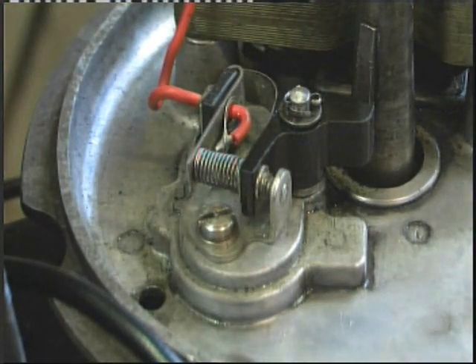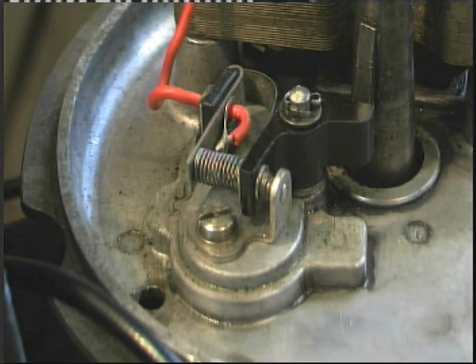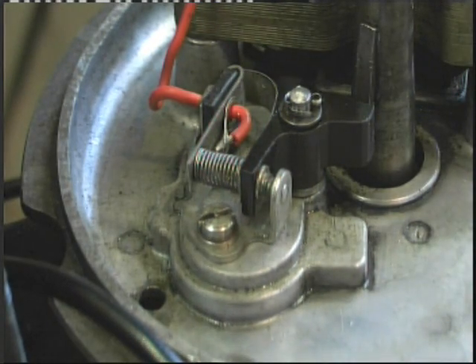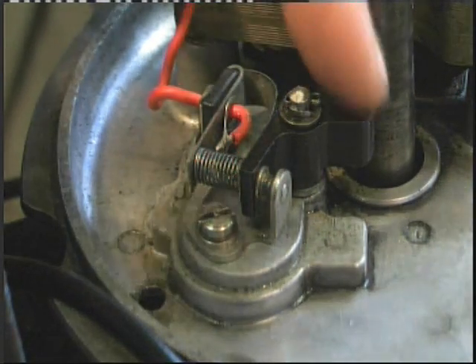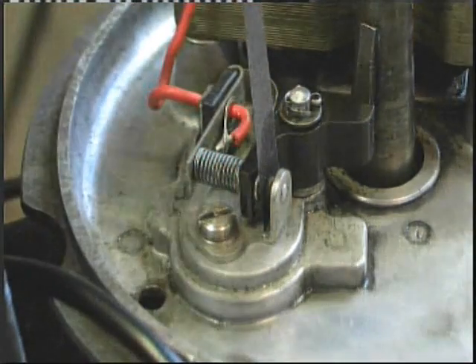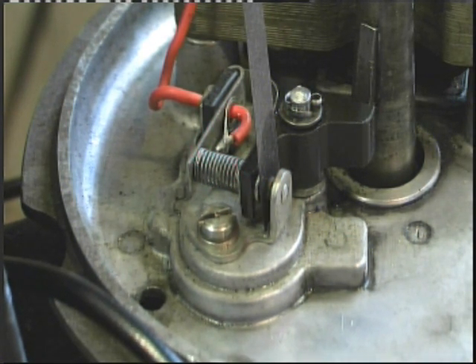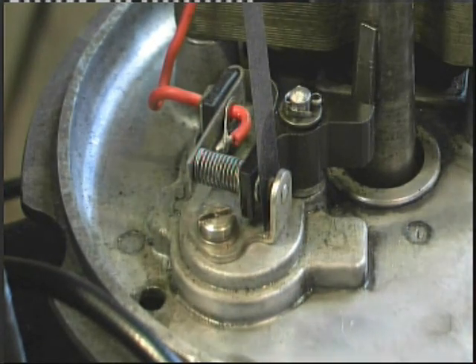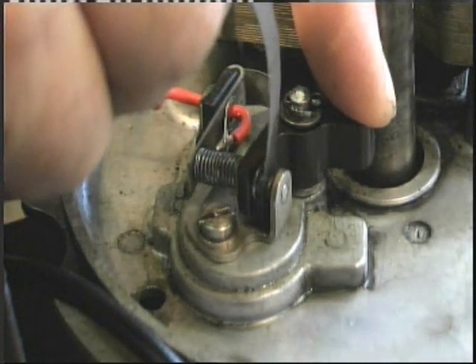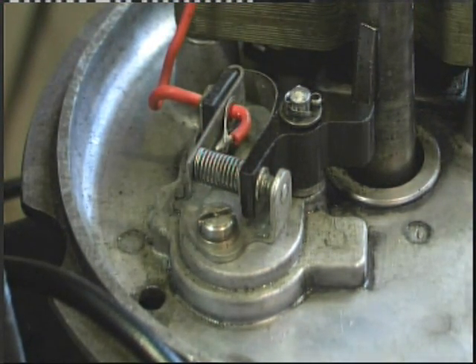That should have removed all the dirt and muck. Now take your piece of sugar paper that you've just soaked - the deoxit evaporates, so use it while it's still wet. Open up the points, drop it in, let them close. Do not pull on the tab - if you do it'll break up and leave pieces of paper inside. Just leave it for a minute or two, then open up the points and take it out. That's all you need to do.